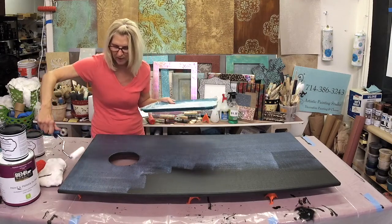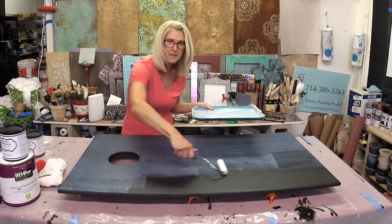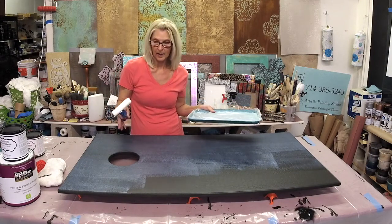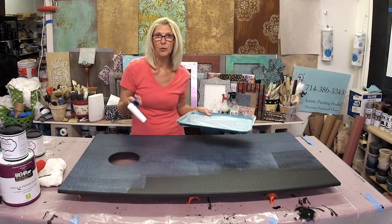We're going to let this dry for about an hour or so. It will dry completely clear, and at that point we'll come back and transfer our foil.